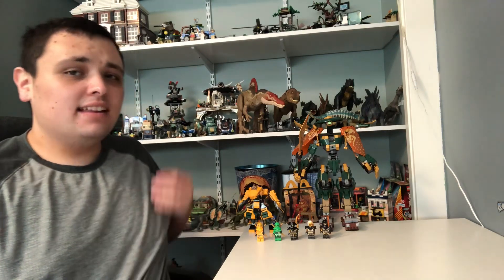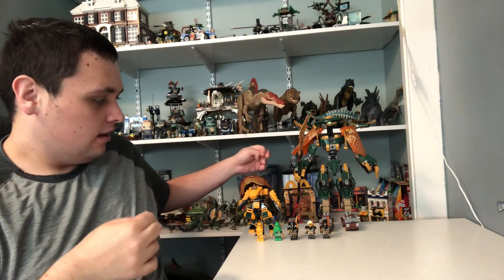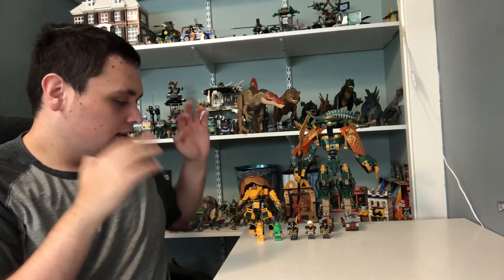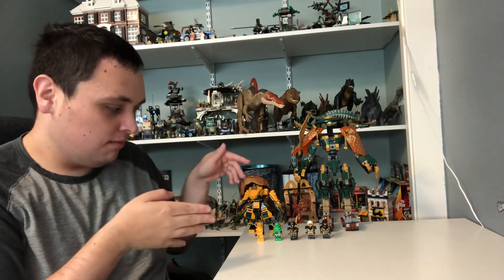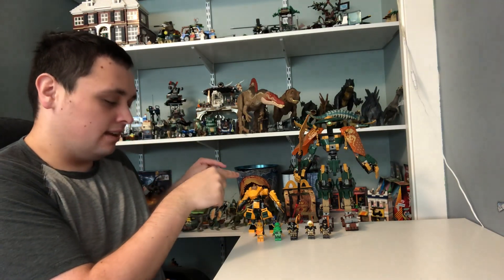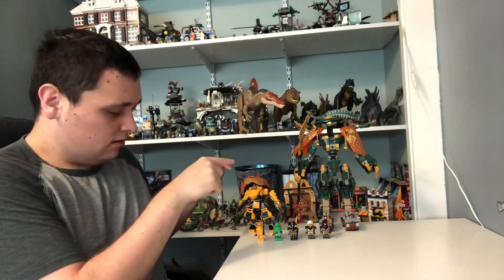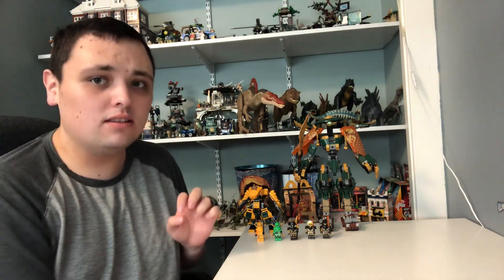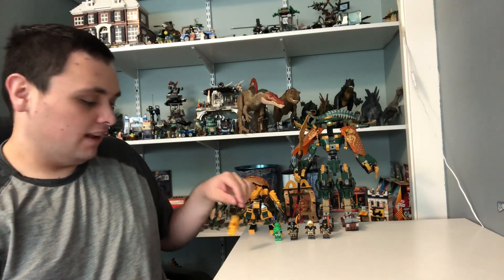And I'm back. I just finished Lloyd and Aaron's Ninja Team Mechs. As always, I started with the minifigures, then moved on to the main sets and the main build. Let's get into the review.